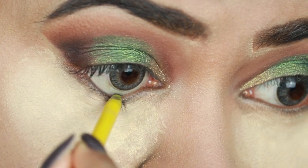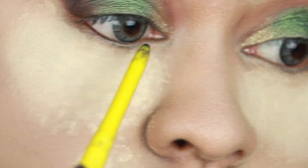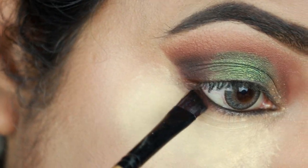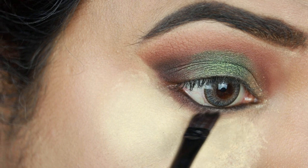Now I'm finishing my eye makeup. First I'm applying this Maybelline Colossal Kajal on my waterline and I'm tight-lining with it. Then I'm taking that dark chocolate brown eyeshadow and smudging out my lower lash line using an angled brush.